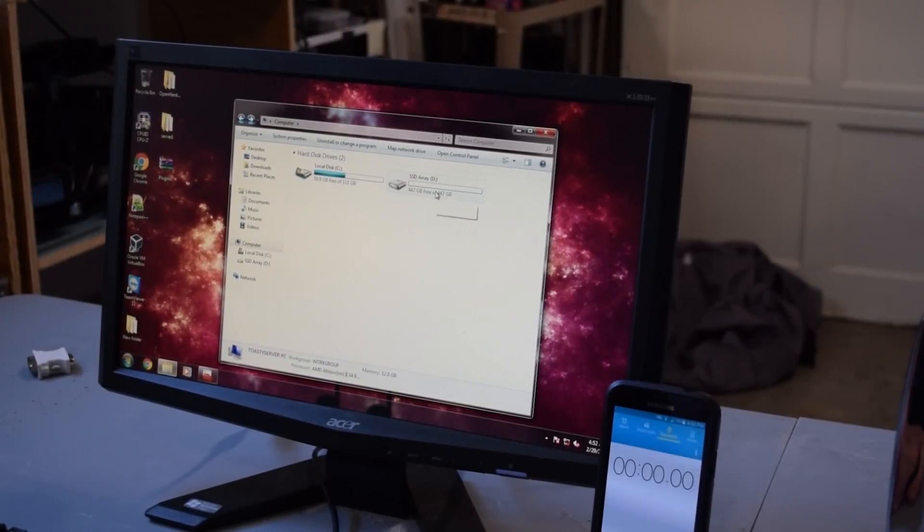We installed the SSDs and set it up in a RAID array. Our total array is 447 gigabytes, which is pretty decent for two SSDs in a spanned RAID array — that's what Windows Disk Management calls it — which is basically RAID 0. We're going to do the same two tests. We really think the biggest difference is going to be the first test, where we transfer the file from the desktop to the RAID array.